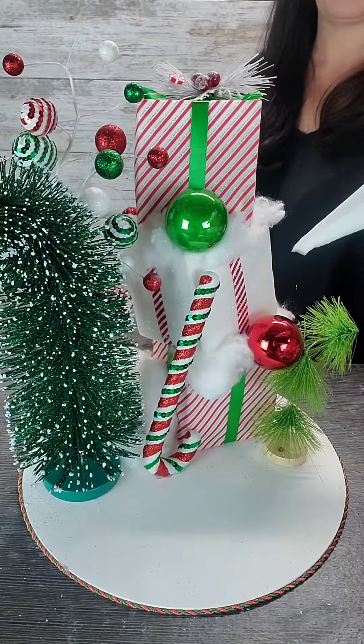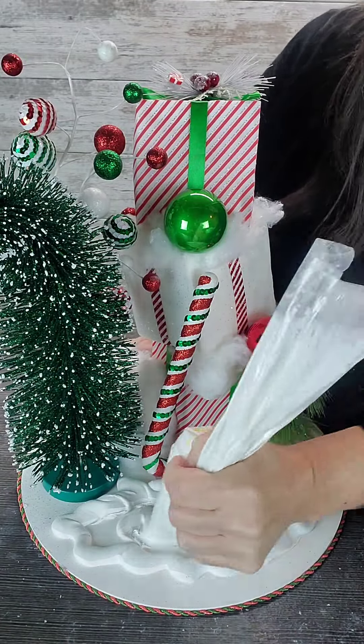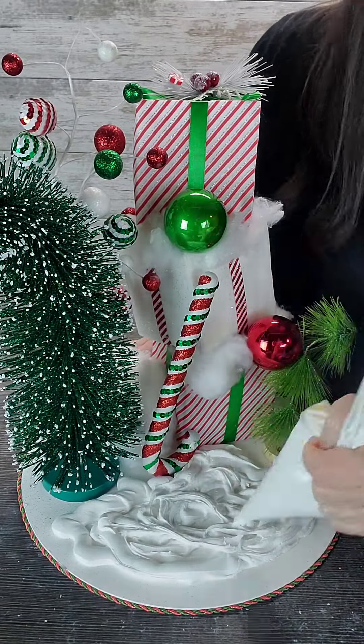I grabbed my DAP lightweight spackle and finished off my board with that snowy look. I added a candy cane upside down because I wanted that 'it doesn't make sense' look design.